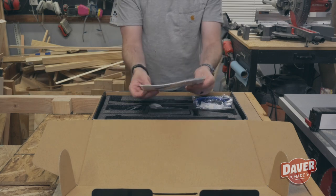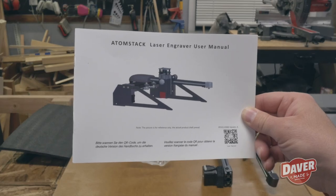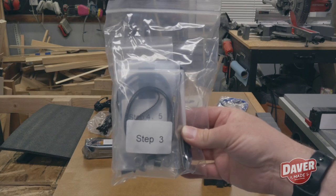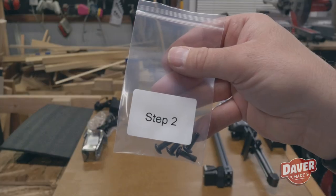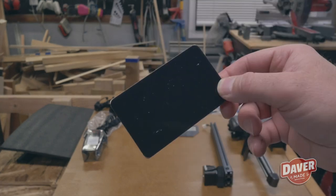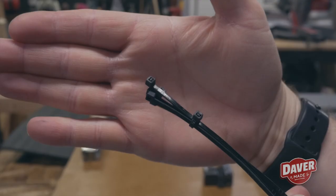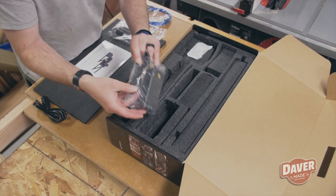Then there was the manual, which was actually pretty nice and in color. You also have a USB cable to connect the laser to your computer. The smaller parts for the laser engraver were in bags that had each step labeled on them, which I thought was an awesome touch. This included the focus plate and some material to test the laser with, as well as some tools and zip ties.